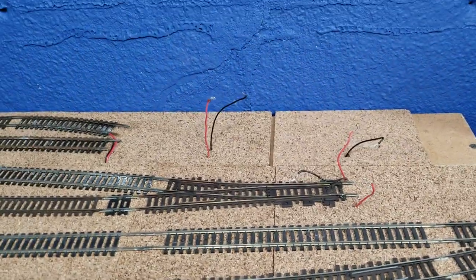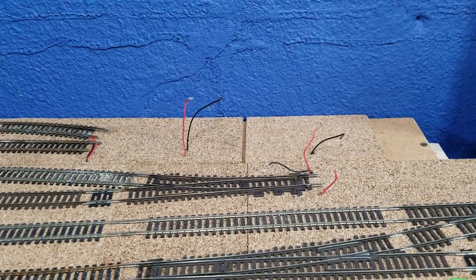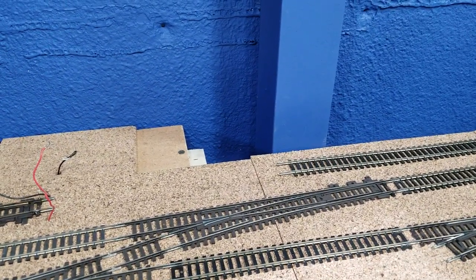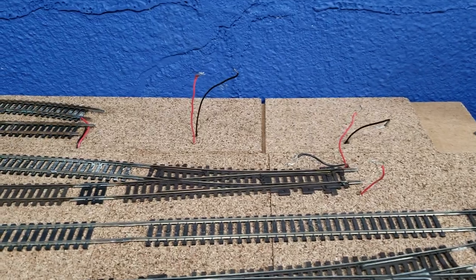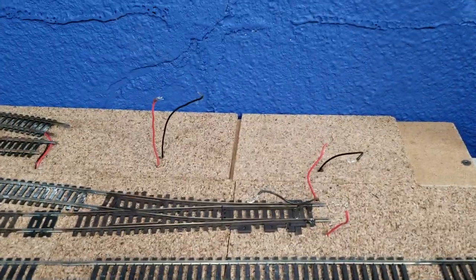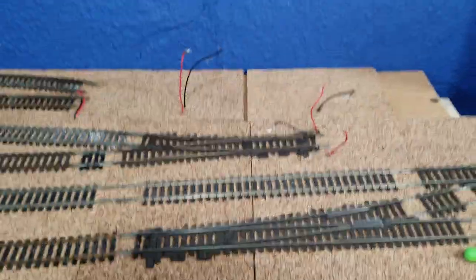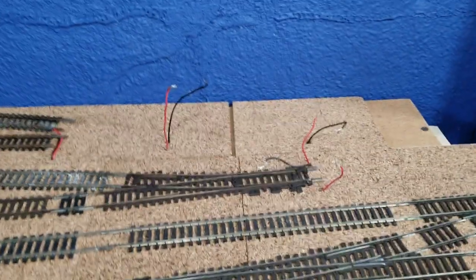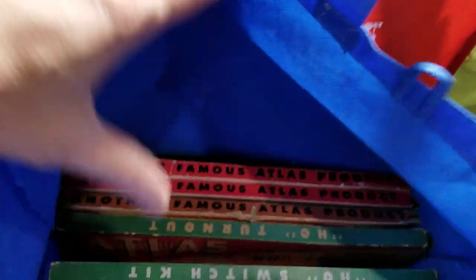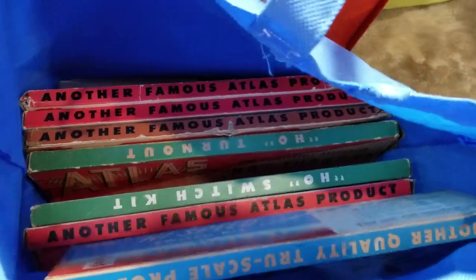I want to talk about feeder wires in HO scale for a minute. Right there is a spot where I removed a couple of switches — they were power routing switches. If you're not familiar with power routing switches, somewhere over here I got a bag full of them. Let's take a look. Holy cow — power routing switches, a whole bag full of them. If you've ever seen these at a train show, they're usually only a couple of bucks.